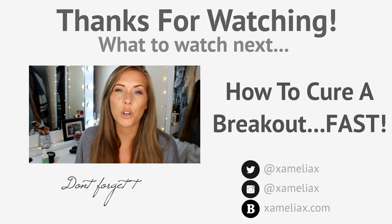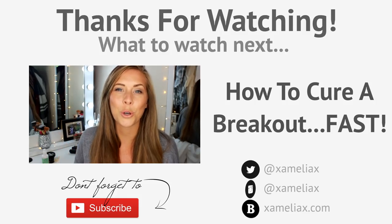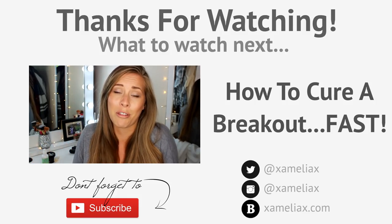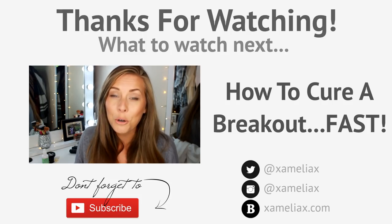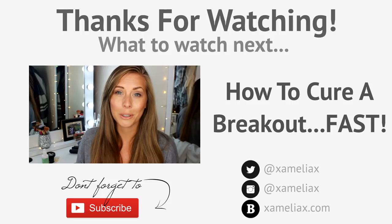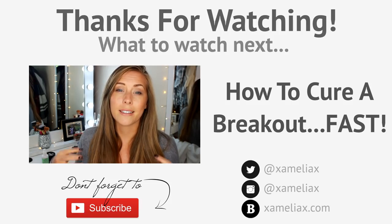So today I'm going to be giving you my top five tips on how to cure a breakout. I've been an acne sufferer since I was about 13 and I've had two rounds of Roaccutane, which is a really hardcore acne drug, and I still get quite bad breakouts now.